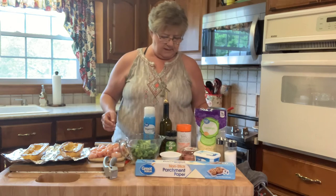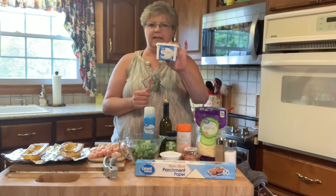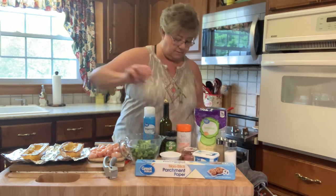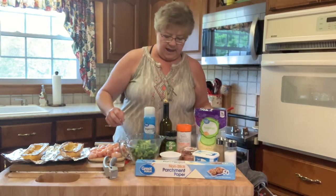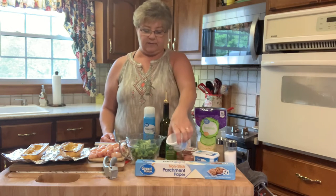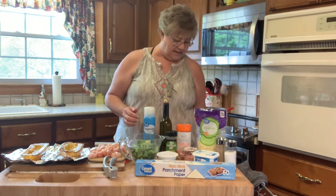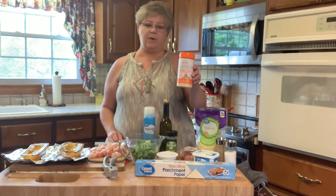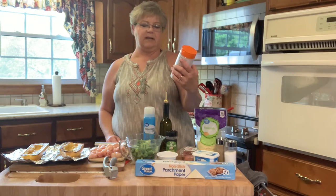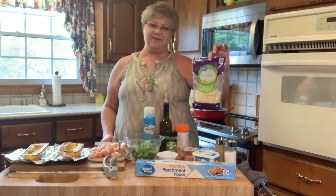It takes four tablespoons of cream cheese — I got the soft kind because it spreads easy and goes into measuring spoons easily. It also takes half a cup of plain Greek yogurt — I just got the Walmart brand. It takes half a cup of parmesan cheese, and then one and a half cups of mozzarella cheese.